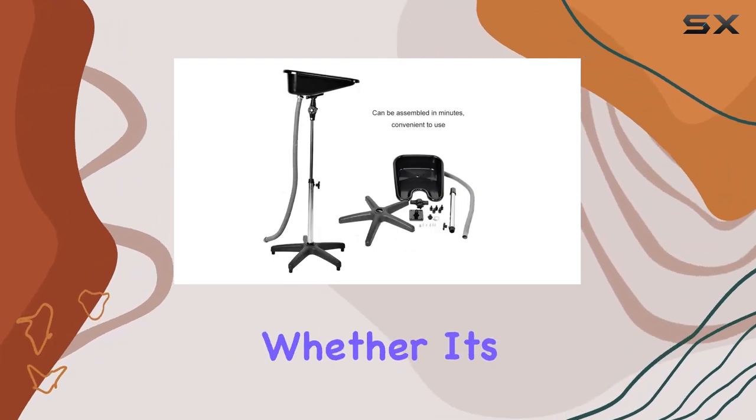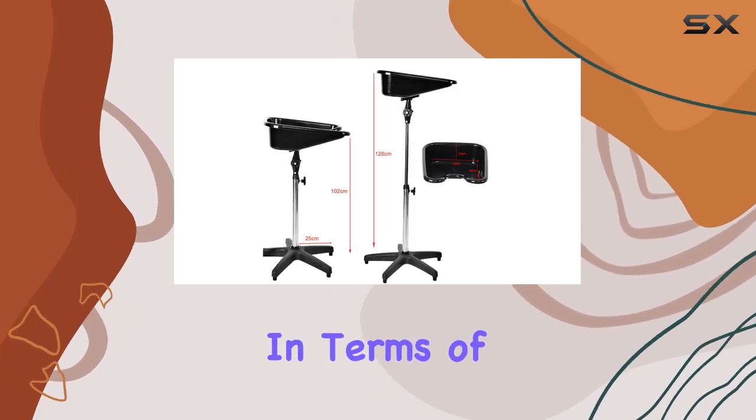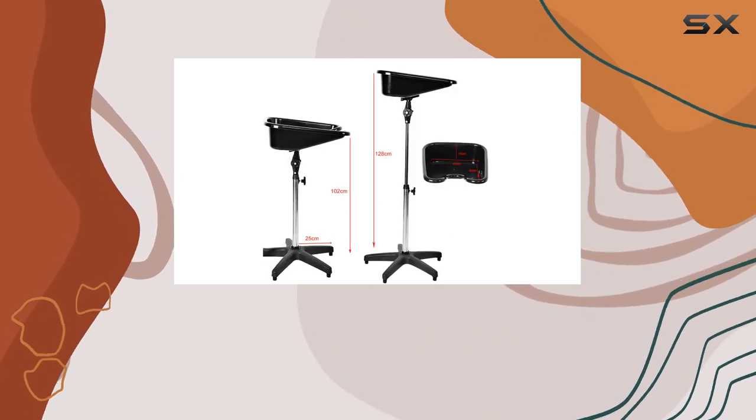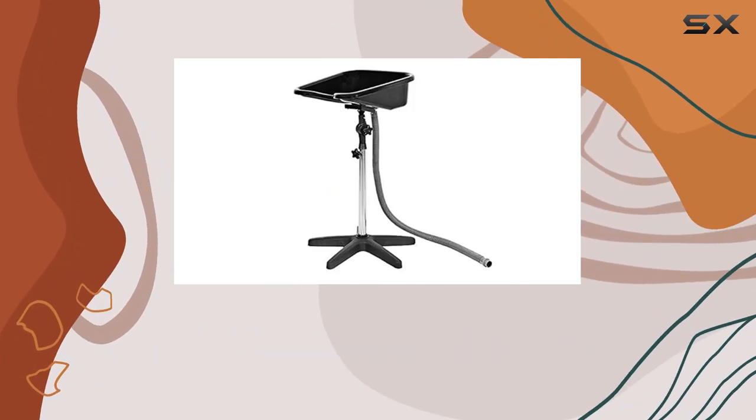Perhaps the best feature of all is the adjustable height. This basin can be tailored to fit any chair, whether it's a reclining salon chair or a standard one — talk about versatility. In terms of dimensions, it's just the right size: not too big to be cumbersome, but spacious enough to comfortably accommodate clients of all shapes and sizes.